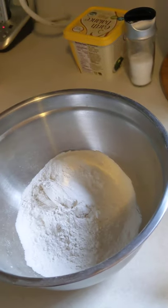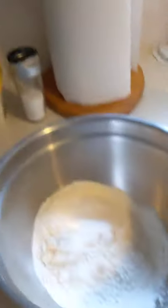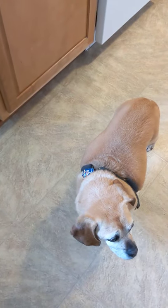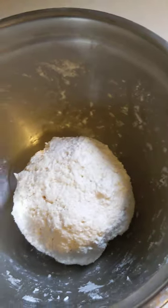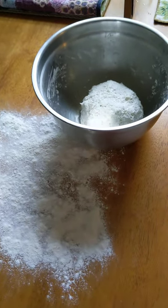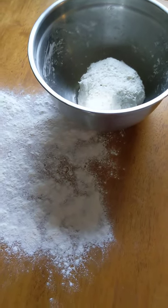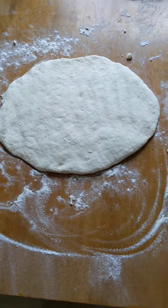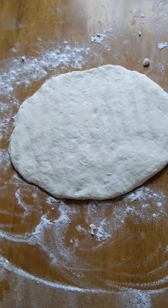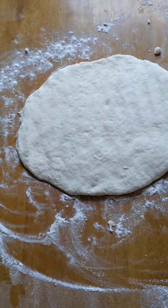Here's our one and three-fourths cup of self-rising flour and then we need the cup of plain Greek yogurt. The first step for the dough is combining flour and Greek yogurt in a medium bowl and stirring well until it forms a loose ball. Next, on a lightly floured counter, knead two to three minutes to smooth the dough, then divide it into eight even pieces. I already set my timer.